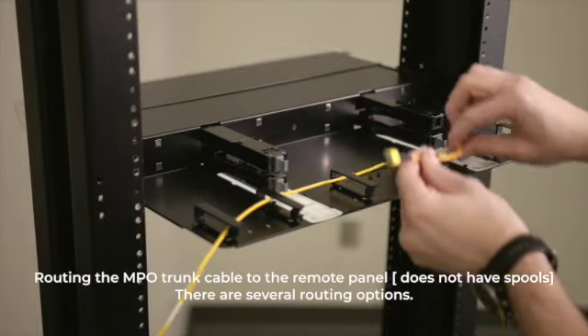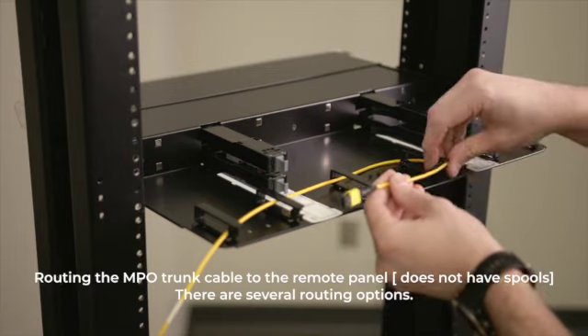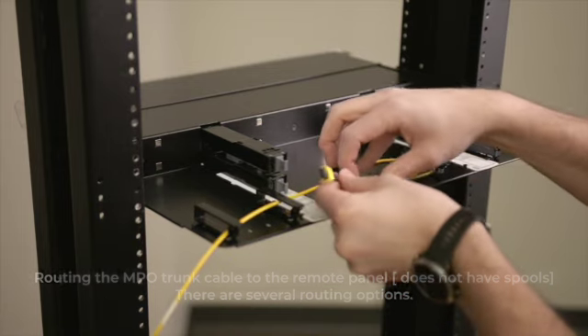When routing the MPO trunk cable to the remote panel that does not have spools, there are several routing options that will be demonstrated here.